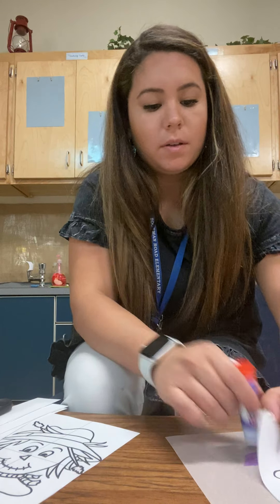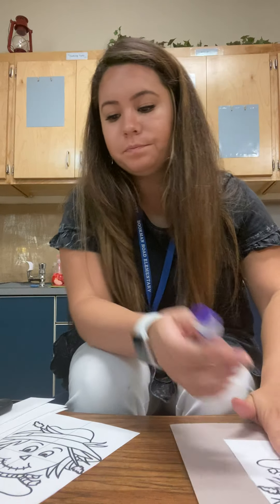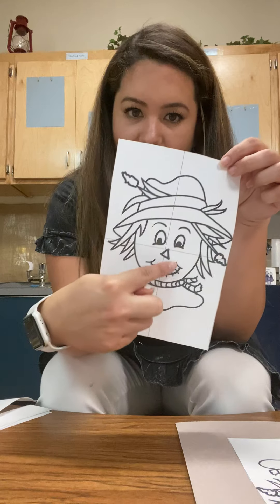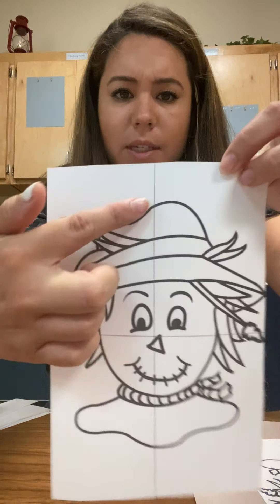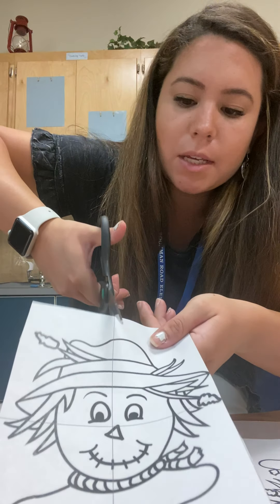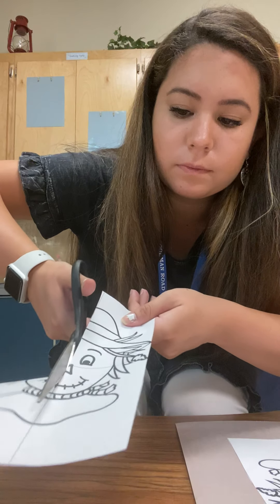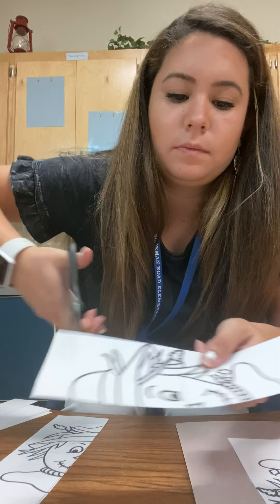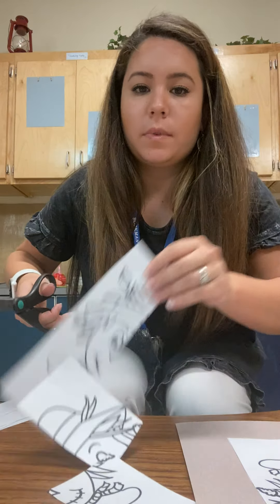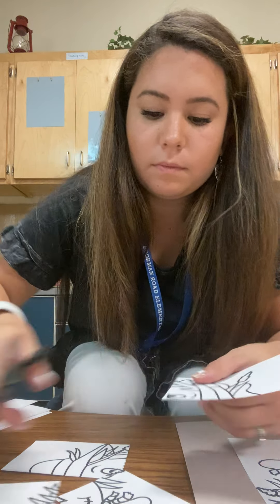Gotta make sure my puzzle's stuck on pretty good since we're gonna be matching. Alright, ready? Now we're gonna cut along the middle black line here — do you see it? Cut close so you can see. Cut along the middle, right here. And then cut along the black line here. Perfect.